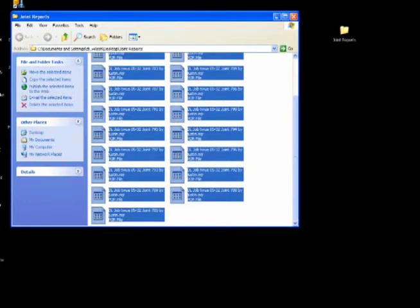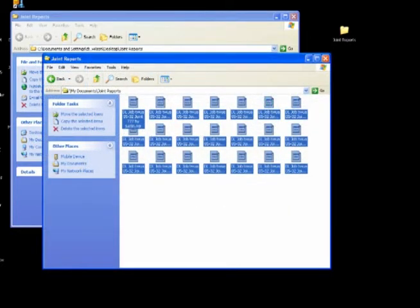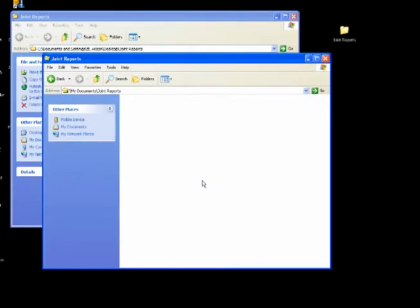Take a second to verify that all the files that you want are indeed there. Then we can go back to our joint reports in the Recon and delete them. We want to keep the memory in the Recon as free as possible — we don't want to burden the system with a whole lot of extra joint reports.